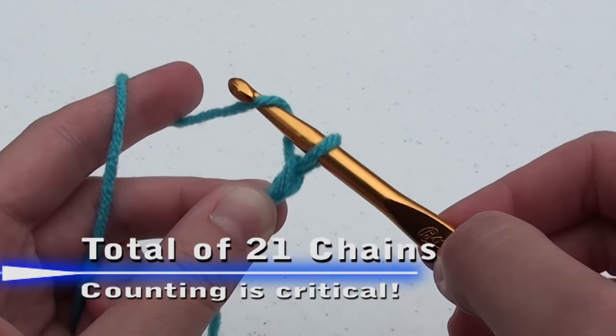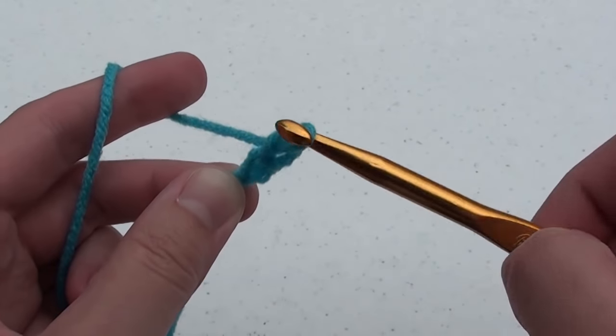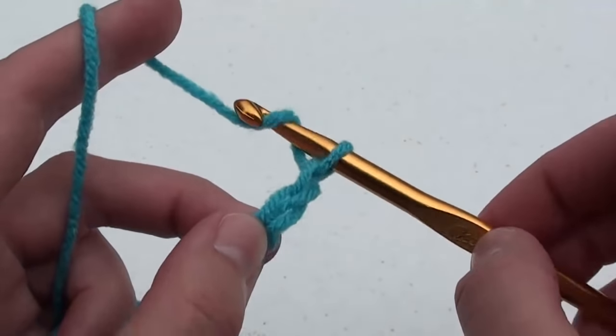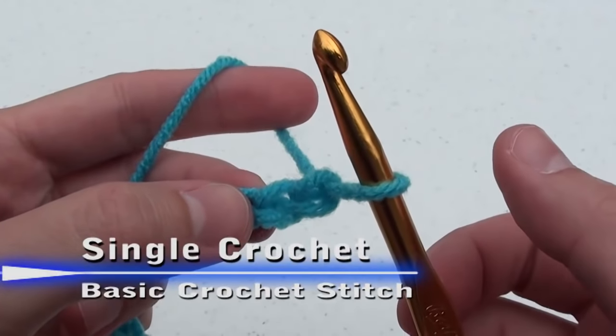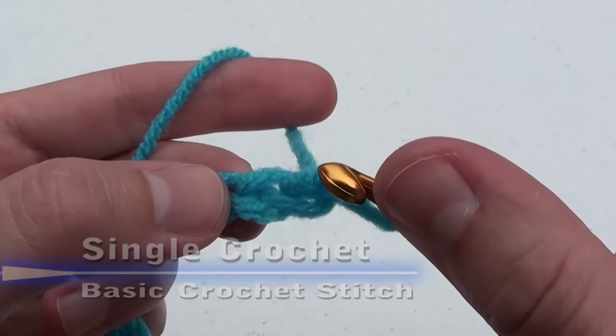In crochet, it is critical that you keep count of the number of chains and later stitches. After you have finished your 21 chains, we're going to begin the single crochet. The single crochet is the basic stitch of crochet. For this first row, we're going to skip that first chain.